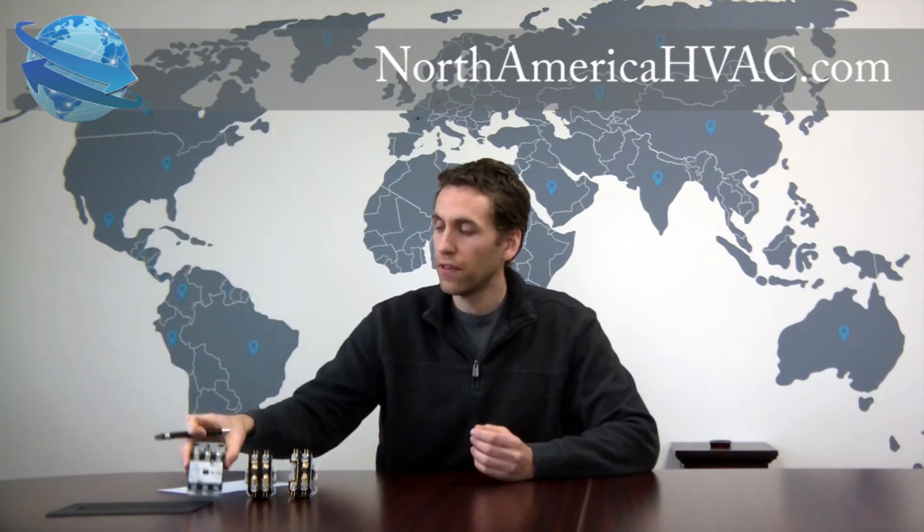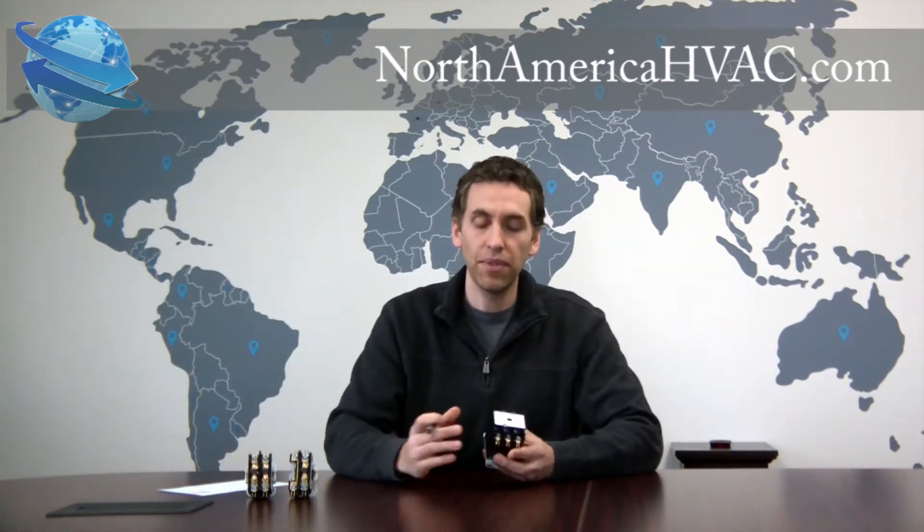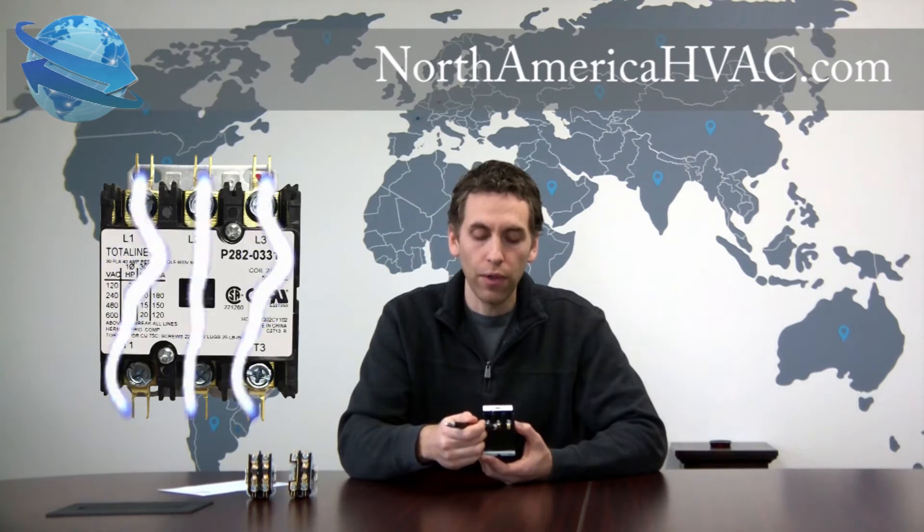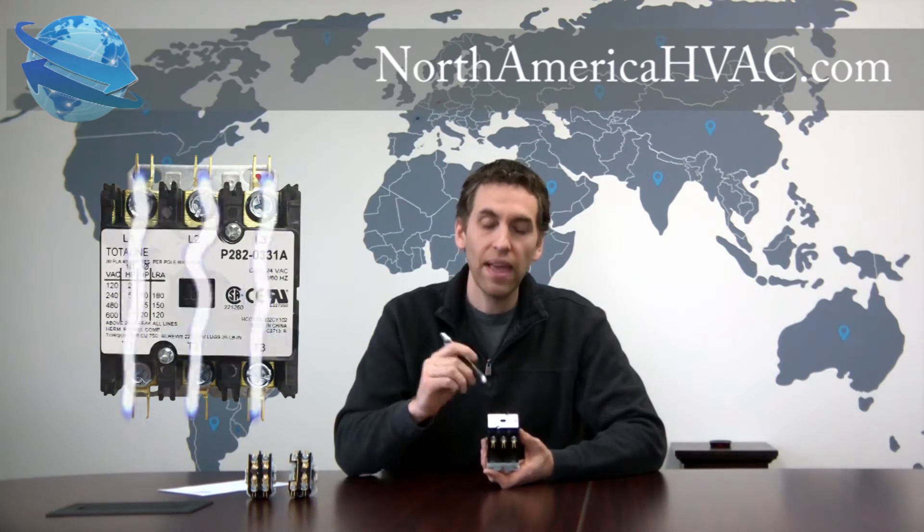And I'm sure you see the pattern here for the 3 pole contactor — the exact same thing. You have three different shunts inside. Now this is a sealed contactor so you can't see inside of it. But when energized, the button here will push all three contacts down at the same time, allowing voltage on all three connections to reach the top at the same time.